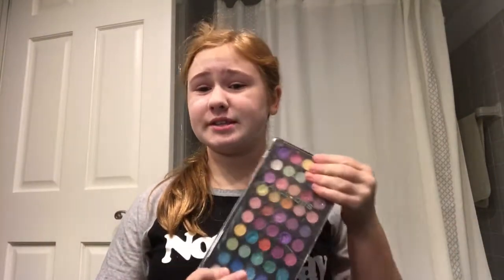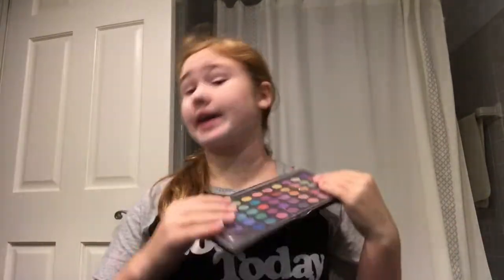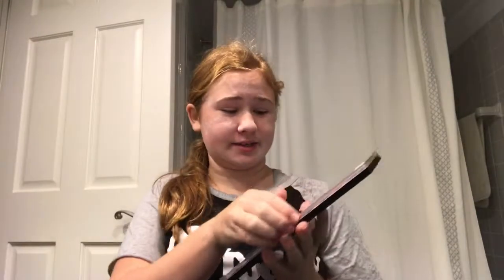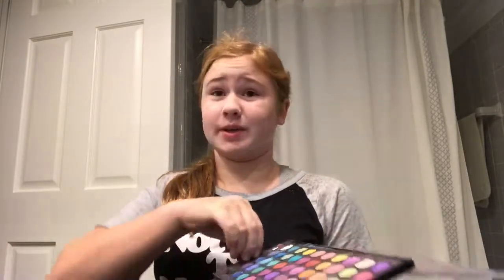So now that I'm done powdering my face, I'm going to move on to the next step. The next step is to do your eyes, and I'm going to use this palette by La Couleur's. Again, it's French, and it's great. So what you do is you pick whatever color you want out of these, and today I think I might go with red, just because I like red. It's a very nice color.